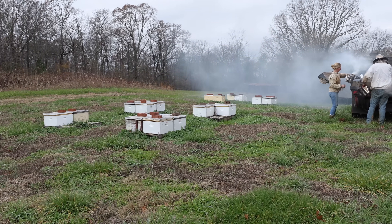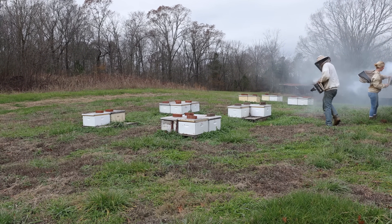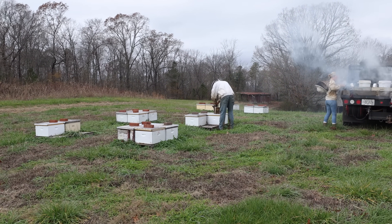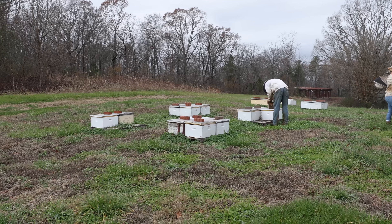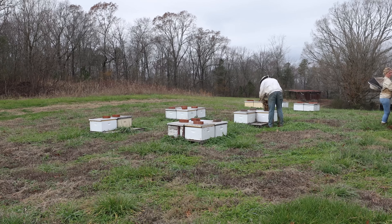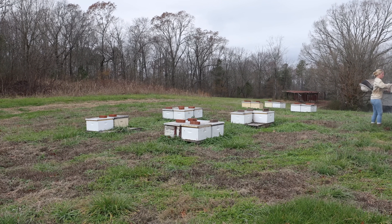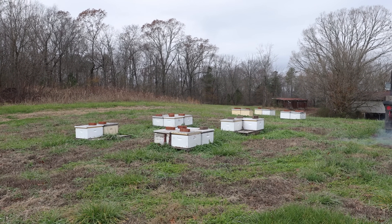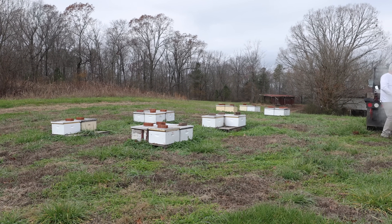We're also going to do some mite washes today. If they are broodless, it's a really good time to do a mite wash to see exactly where we stand. We're going to be popping these guys open, checking for brood, checking for weight, and spot-checking some mites. We won't wash every colony—maybe three or four just to get an idea. We left the rims on these colonies; if I'm going to feed these in midwinter, it's going to be with sugar cakes—either fondant patties or our own homemade sugar cakes. I do not like feeding syrup in cold weather. It's not great for the bees and they don't take it well.